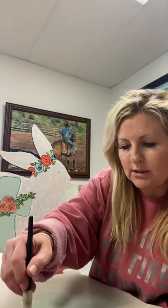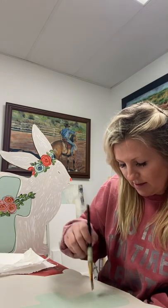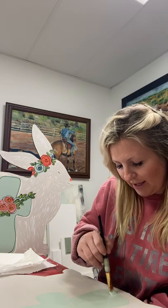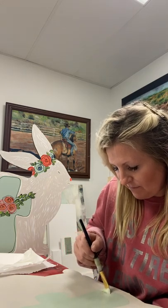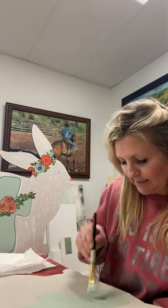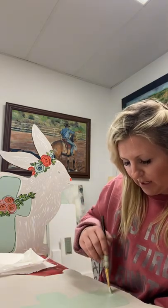I'm almost done with mine. This is so fun. I know y'all are not in the room with me, but I literally feel like we're painting together. All right, cross is done — I've got mine filled in.